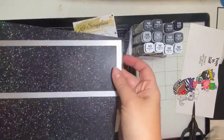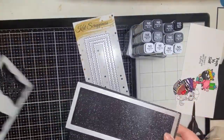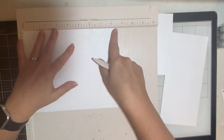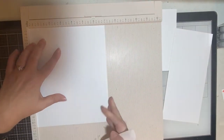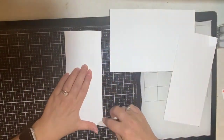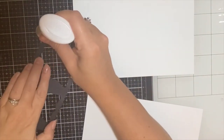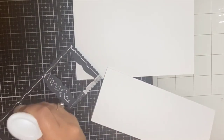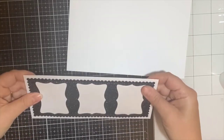I'm using the largest die from the Scallop Slimline die set from Cat Scrappiness, cut out on black sparkle paper by Coordinations. I also used the stitched insert die from a different set so the zebras have a frame. For the card base I took a piece of Simon Hurley stark white cardstock at 110 lbs, cut down to 7 inches on the long side, and scored it at 3.5 inches. I used my scoreboard and bone folder for a crisp crease. I used Nuvo deluxe adhesive to glue down the black piece, then 3D foam squares to pop up all three zebras. Off-camera I also cut out the 'Treat Yourself' sentiment using the stitched insert slimline die.